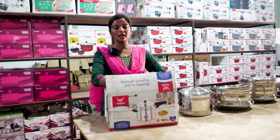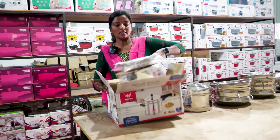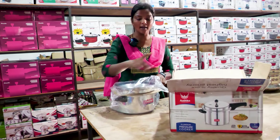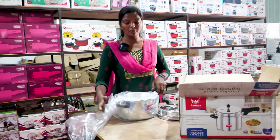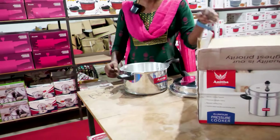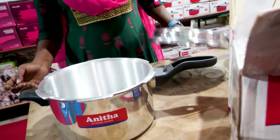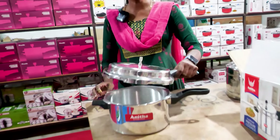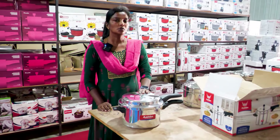We have a 5L Aluminium Cooker. We have got this one with a warranty card. You can find the pan model. Adi-NiTta brand is available. The price is 900 rupees, and we will include it in our offer.